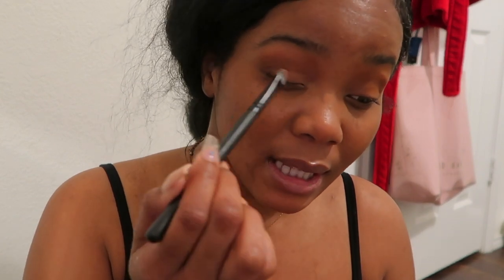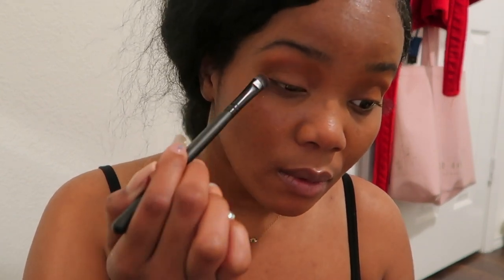I always go for super neutral eyeshadow. Sometimes I might step out my comfort zone, but it's super weird. So I typically just take a brush at this angle, go for a dark black, and fill in my eyeliner that way.